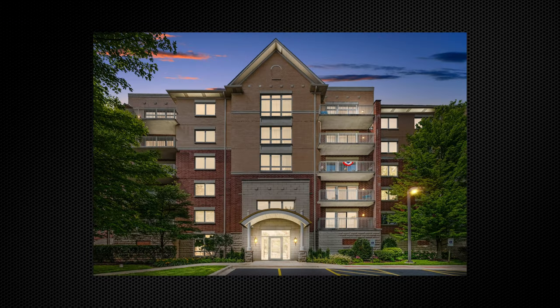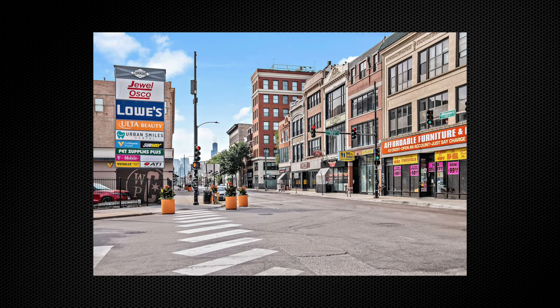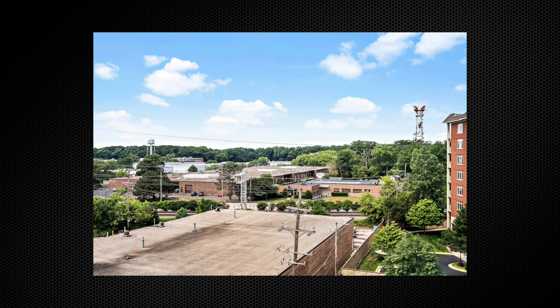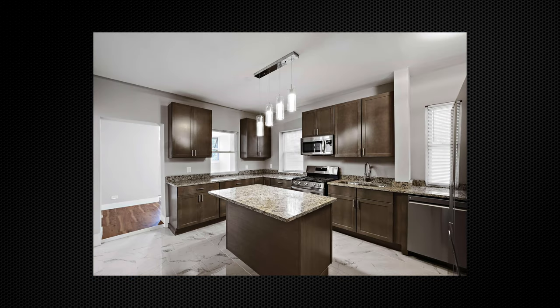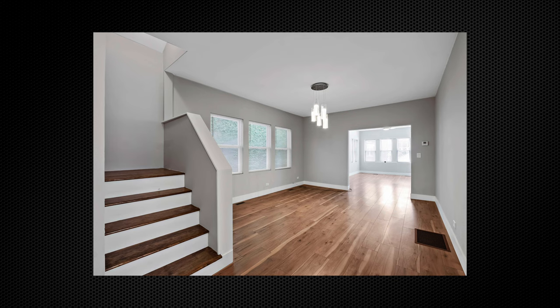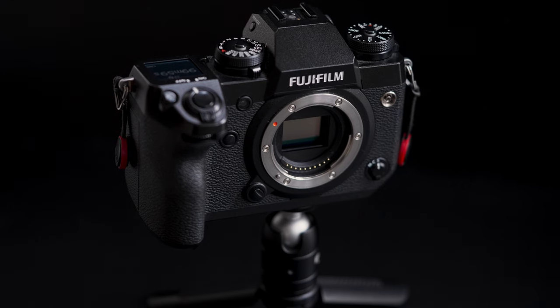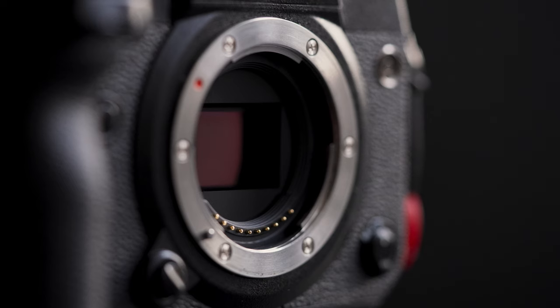Here are some real estate photos I've taken with the X-H1. It's a crop sensor camera, which means you have to factor in a crop when choosing lenses based on what you shoot. When I was shooting real estate, I was using a 10–24mm f/4, which was a great lens. The X-H1 has a 24-megapixel APS-C sensor with the X-Trans CMOS 3 processor that handles noise just as well as a full-frame sensor, in my opinion.